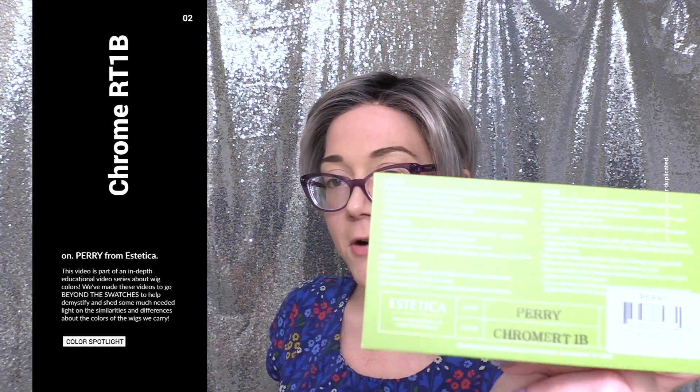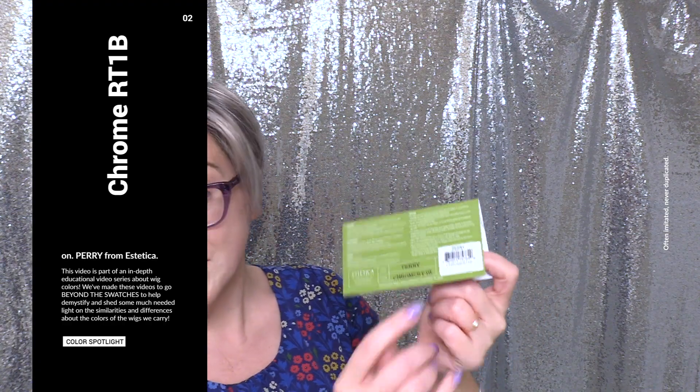Hi there wig lover, this is Heather from Cysterwigs.com to bring you a short and sweet color spotlight of — this is a mouthful by the way — this is the Chrome Root 1B.